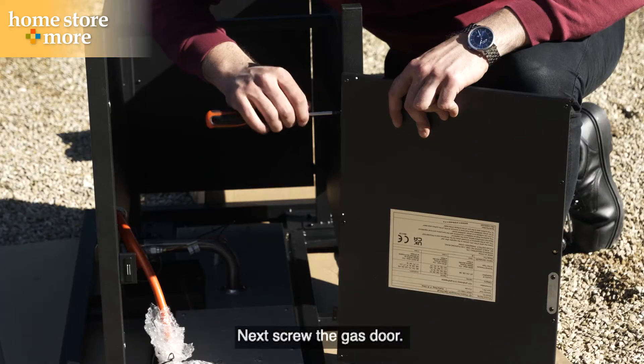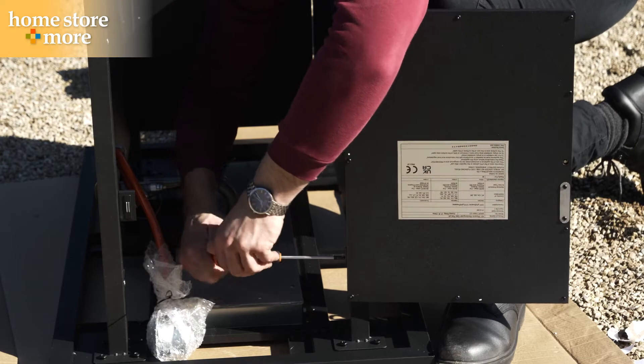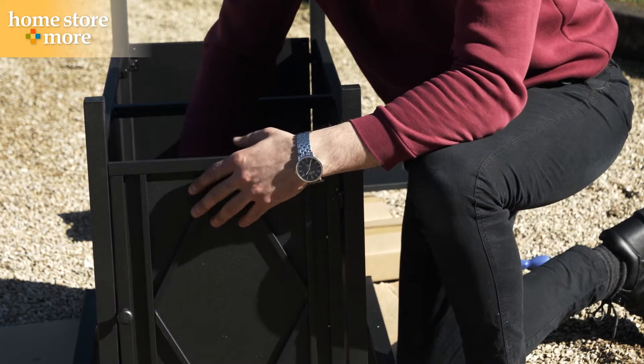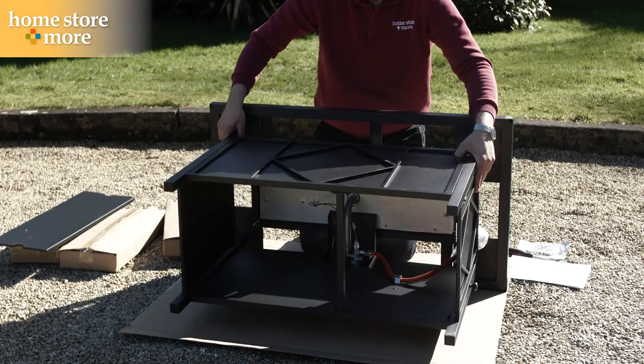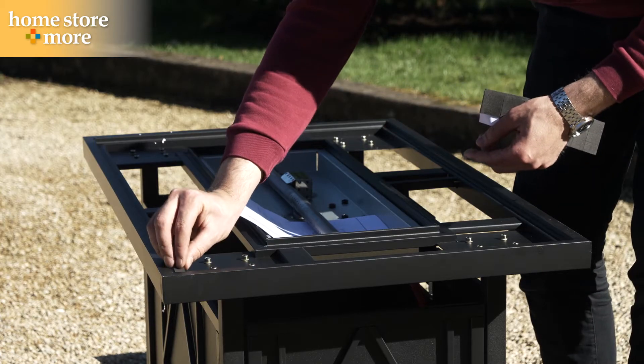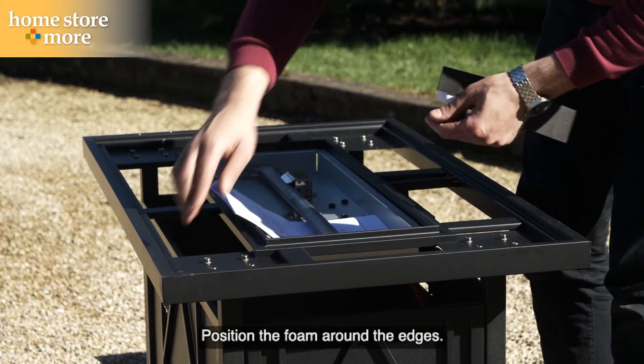Next, screw the gas door. Position the foam around the edges.